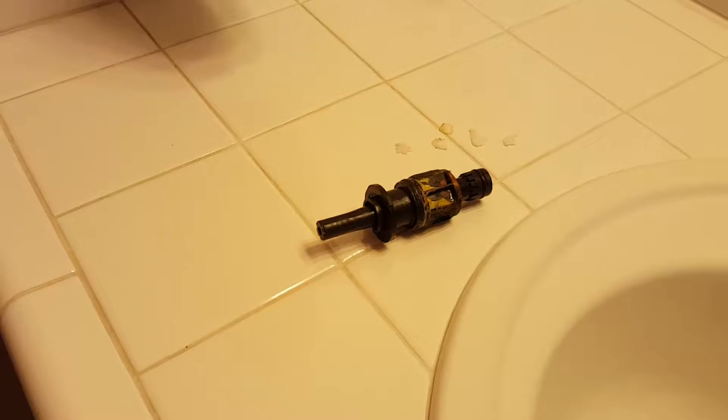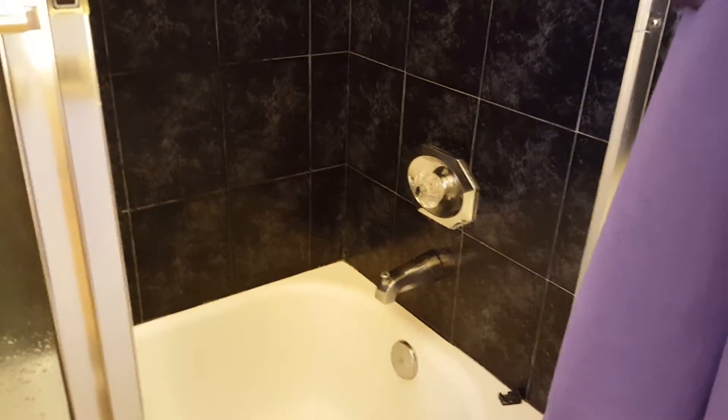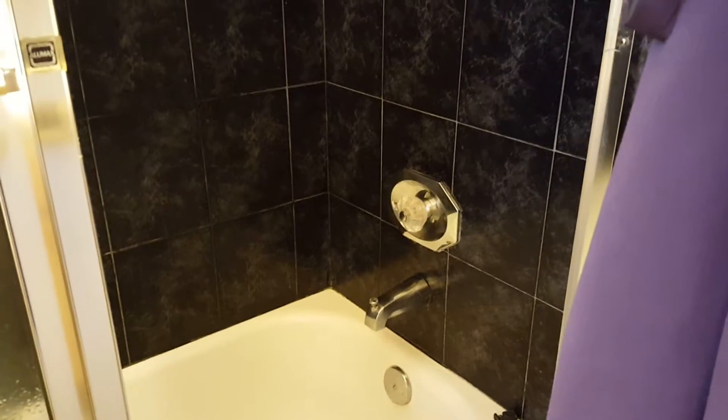We're here in Columbus, California. Went ahead and got this Avanti shower cartridge replaced — it's all back together. It was dripping, so we took it apart. Took a video previously and found some debris in the hot side of that brass valve in the wall. Got most of it cleaned out by flushing it out.